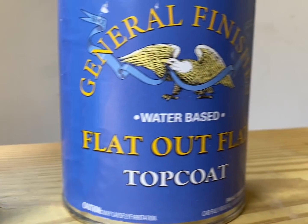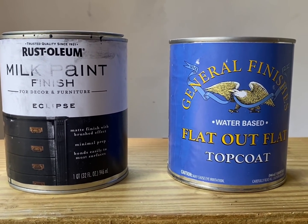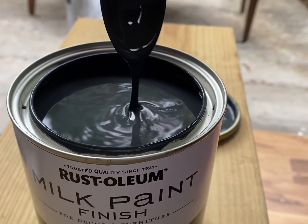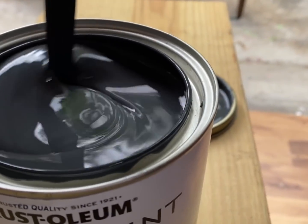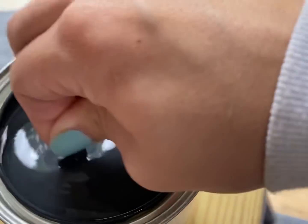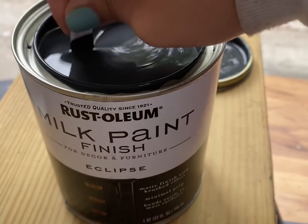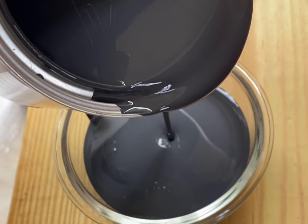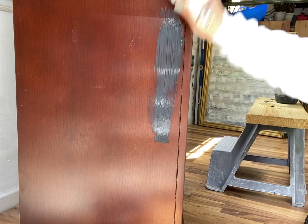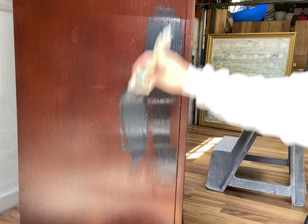I found this paint on Amazon — it was kind of a whim to buy it. I figured it was sort of a dupe for the General Finishes milk paint, and I really liked it. But General Finishes is better, so I'm still kind of a General Finishes girl. I'm using General Finishes Flat Out Flat for my top coat. If you're on a budget, this Amazon paint was twenty dollars versus about thirty-five for General Finishes, so you could save a little bit of money.